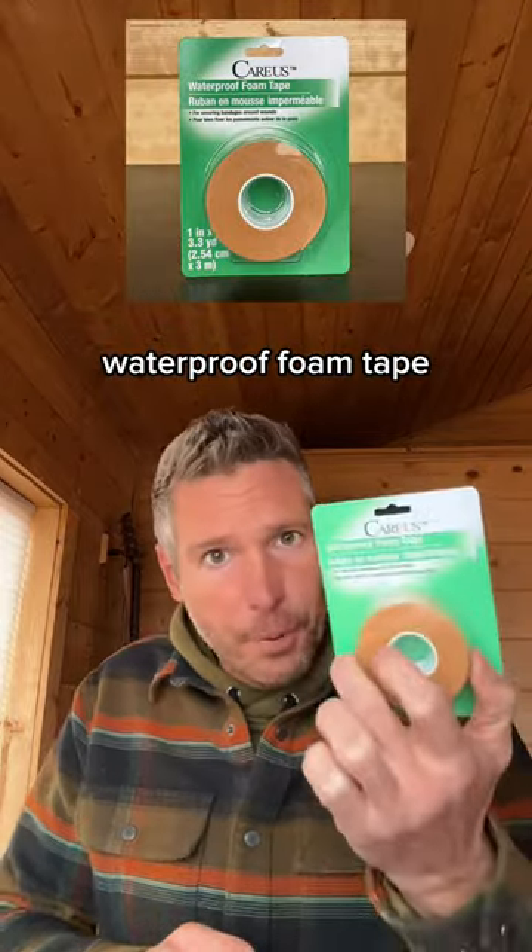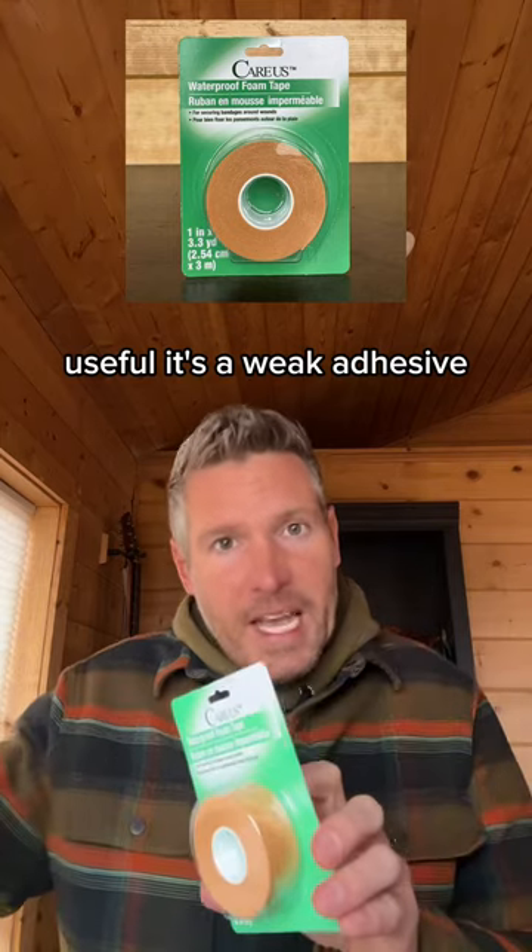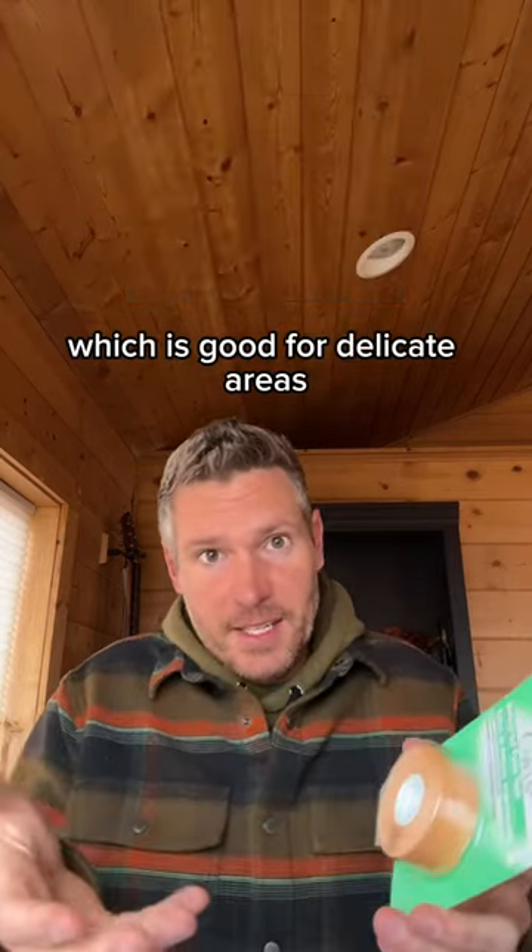And finally, waterproof foam tape. You can keep bandages in place, and it has a weak adhesive, which is good for delicate areas.